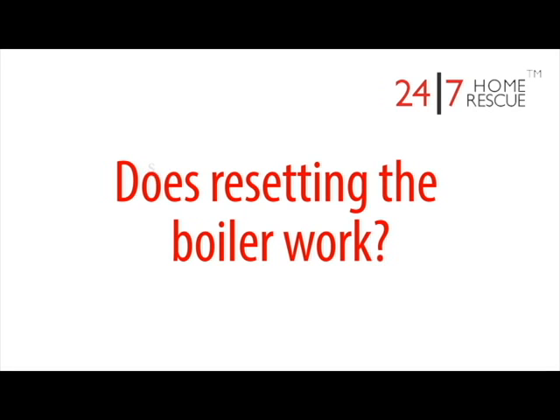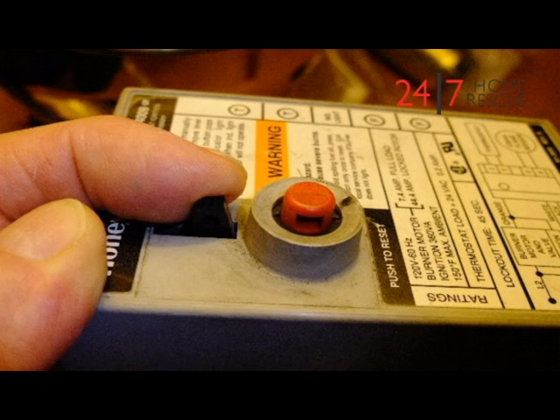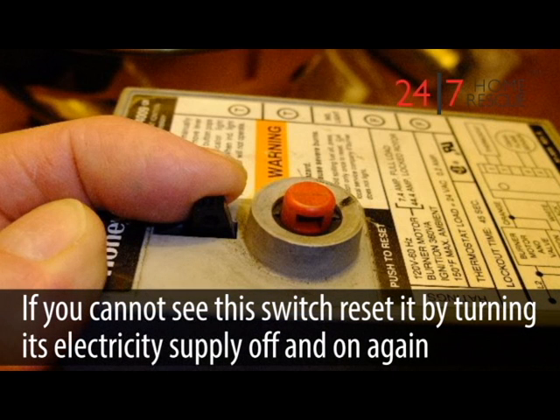Does resetting the boiler work? Many boilers have a manual reset switch. Press this to turn the boiler off and on again. If you cannot see this switch on your boiler, you may be able to reset it by turning its electricity supply off and on again.